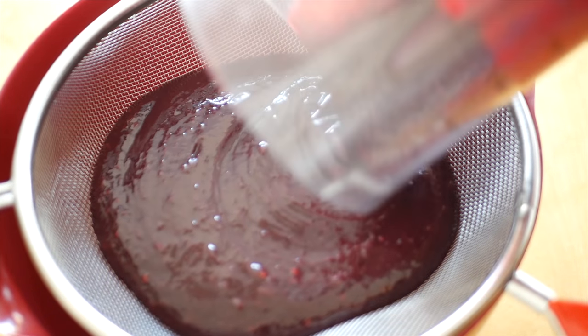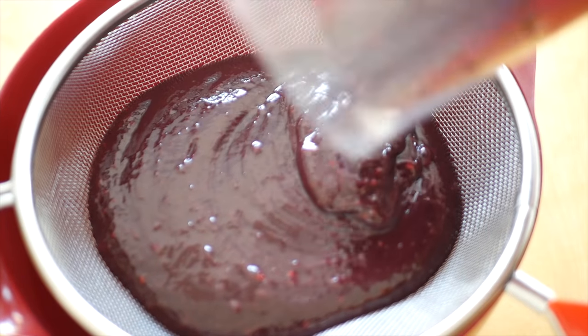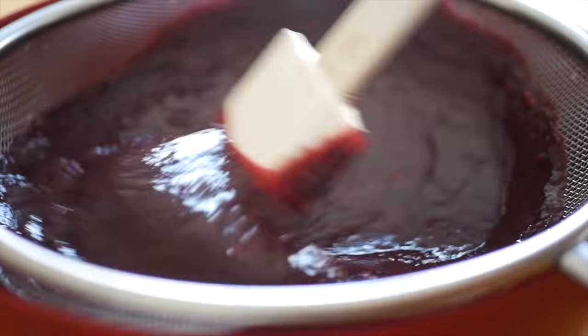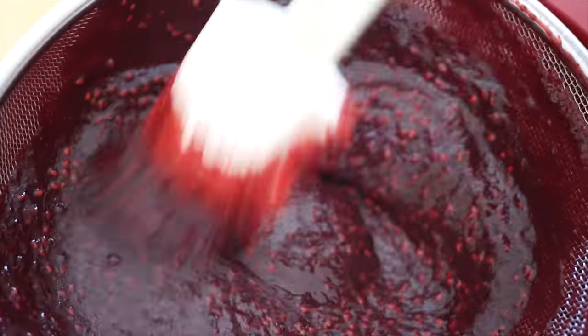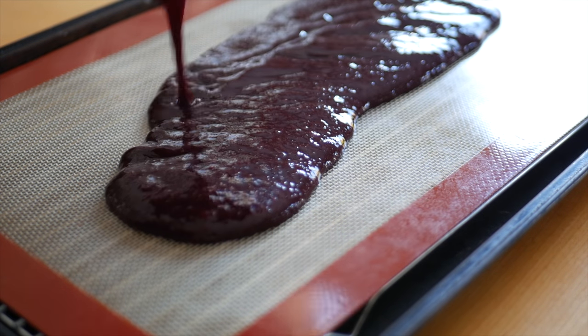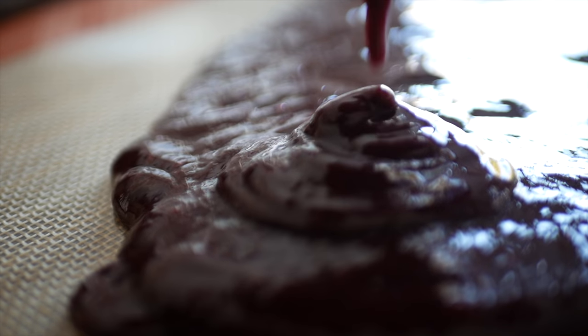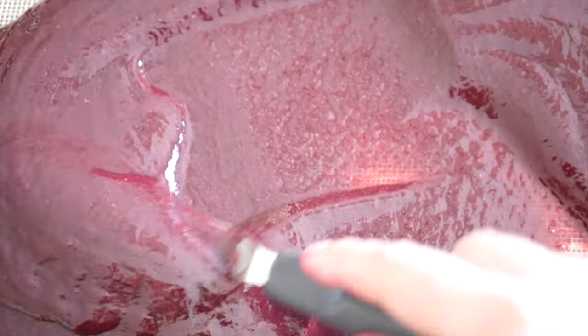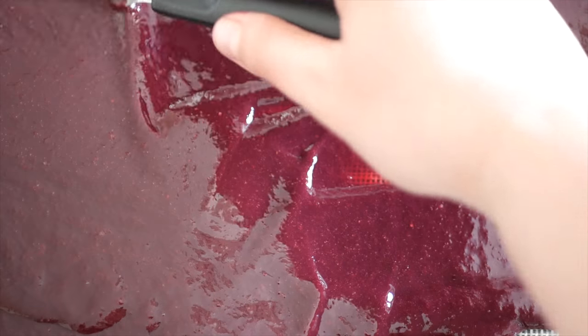Push the pureed blackberry mixture through a strainer to remove any seeds. Use an offset spatula to smooth the blackberry puree onto the silpat to form a thin layer. The thinner it is the more rapidly it will dehydrate.